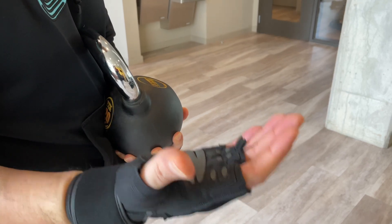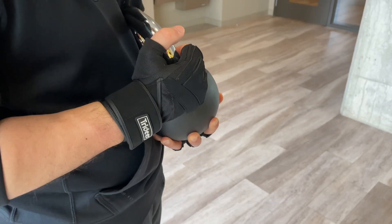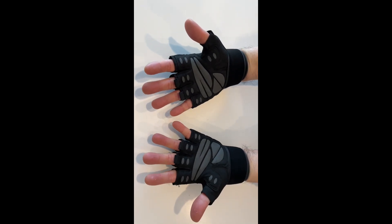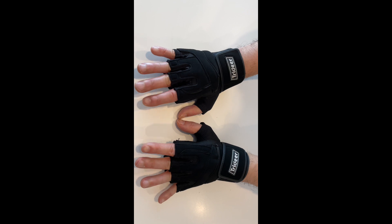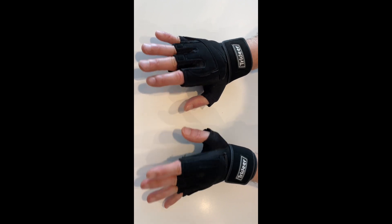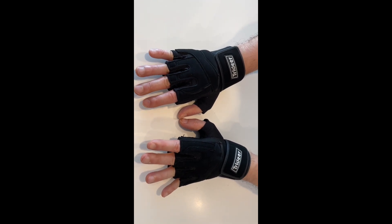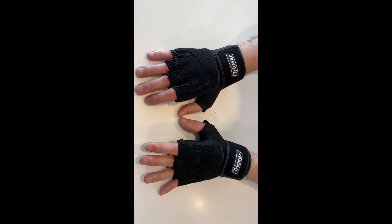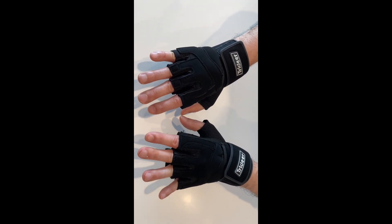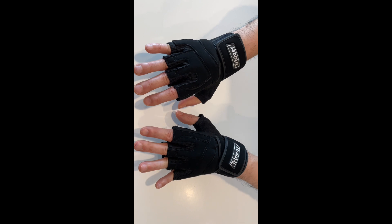These passed their initial test and I'll give an update video after a real workout. So far I'm really happy with these gloves — they felt great, comfortable, and functional during my gym tests. I've worn dozens of different workout gloves over the years and I can tell these are really high quality. Even at this point I'm happy to recommend them to everybody looking for a pair of good high-quality workout gloves.